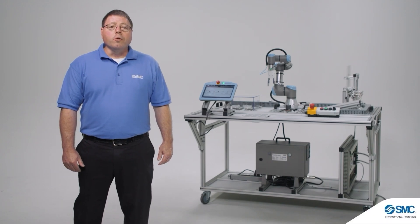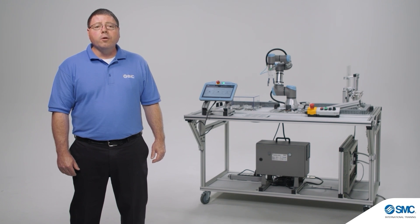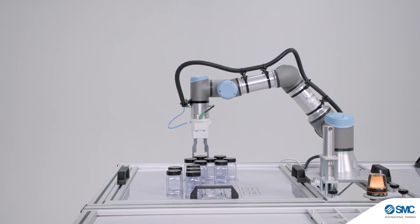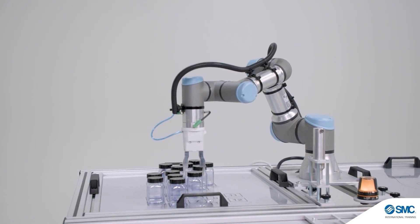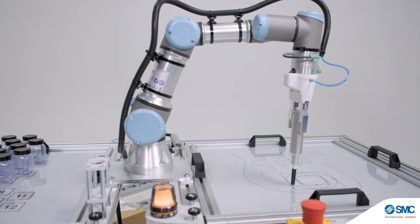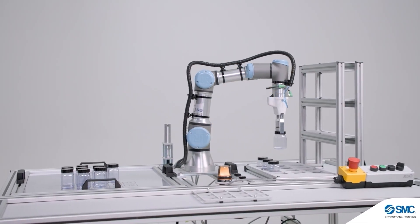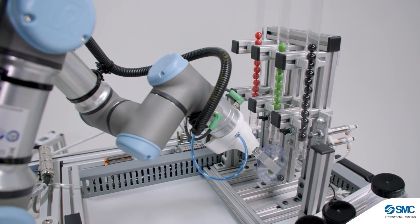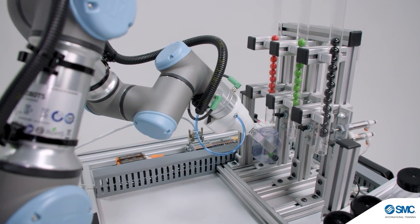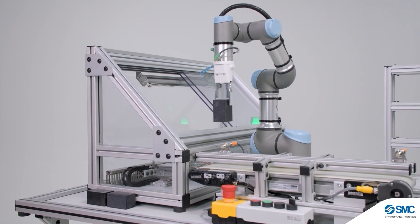Most industrial robots are integrated into larger systems that perform complex tasks and often communicate information and signals to other equipment. Expanding student knowledge beyond basic pick-and-place operations can be a valuable skill set in today's industries. While the RTS 200 training system from SMC includes base applications for familiarization with basic robot operations, the platform can be expanded to include industry-relevant applications that allow students to develop the skills required to integrate systems with industrial robots.